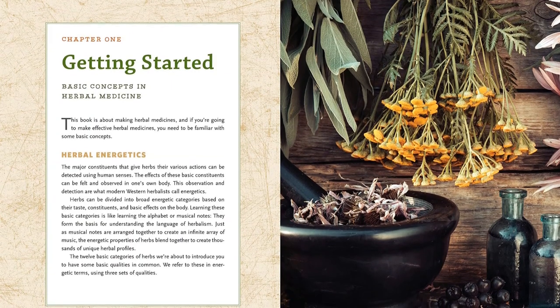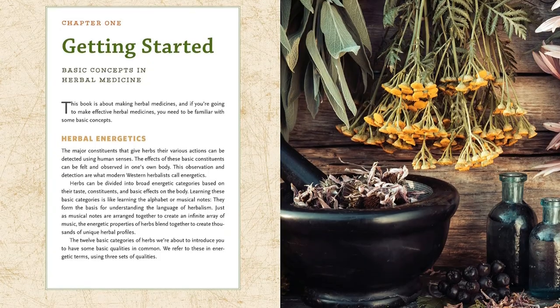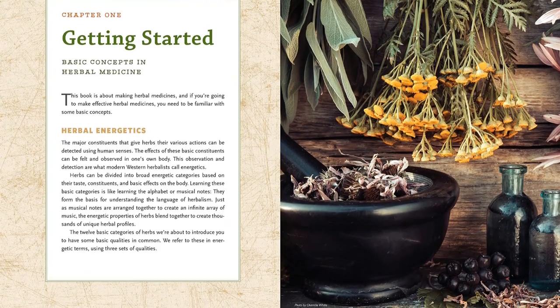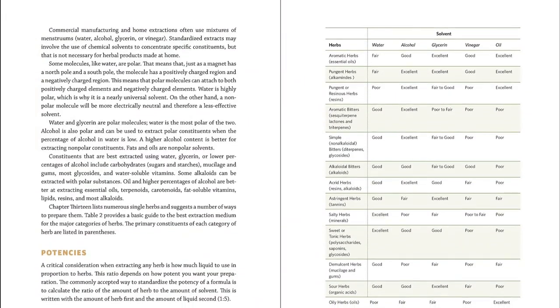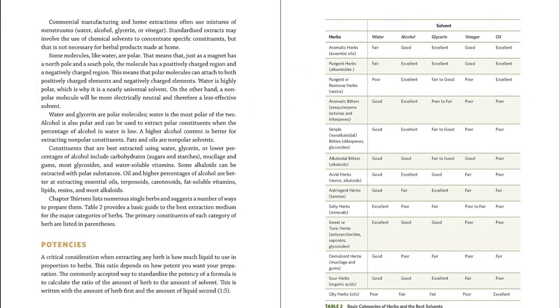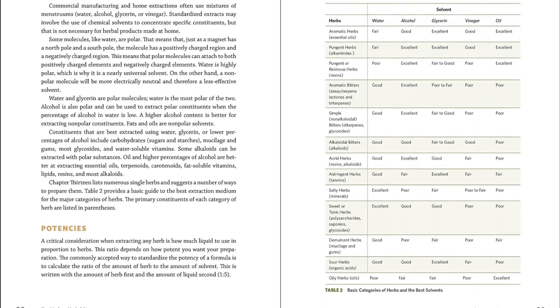Forms covered include capsules, extracts in water, alcohol, glycerin, vinegar, and oil, and even preparations like essential oils and flower essences. The book also covers topical applications of herbs as salves, lotions, poultices, tooth powders, ear drops, and more, and includes an extensive chapter on herbal hydrotherapy.